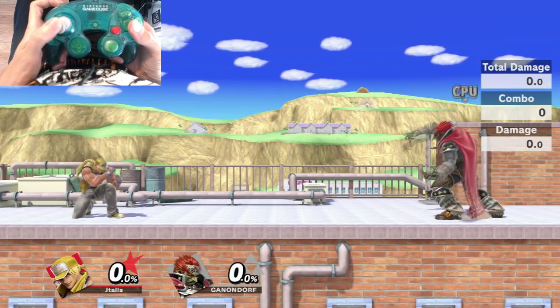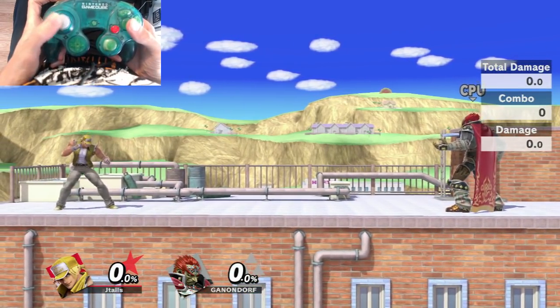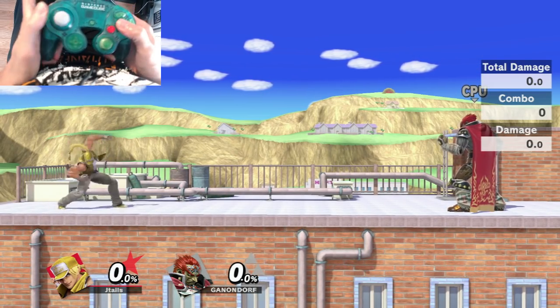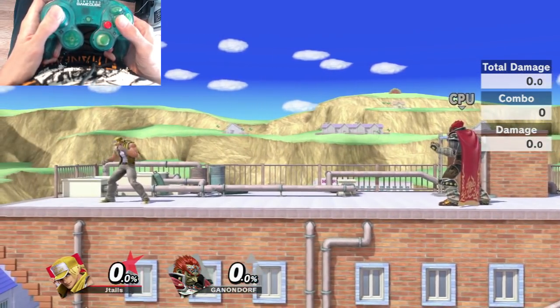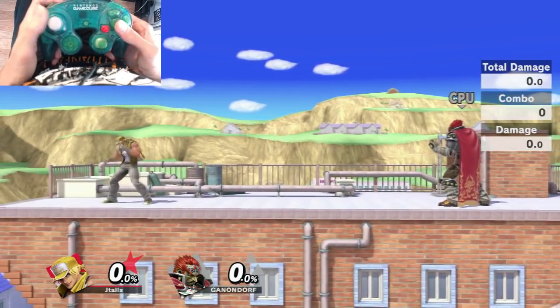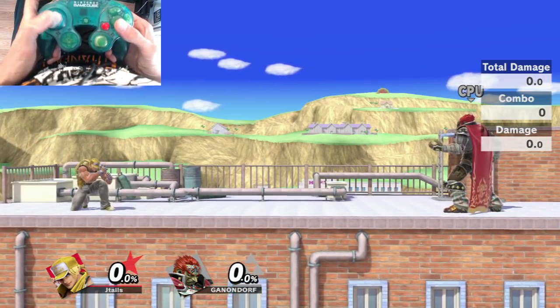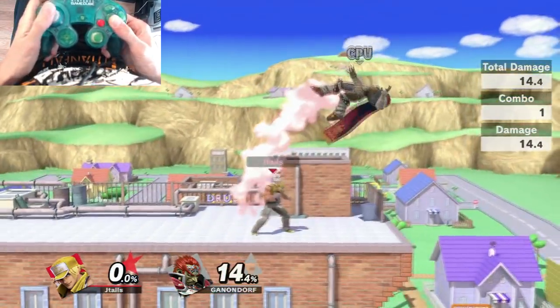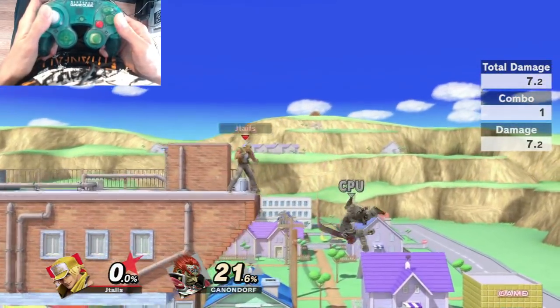The second input is the same thing but backwards, so down, forward, back, A — and this gives us Crack Shoot. Just rotating from down to left and then hitting A when you get to left. It's all a quick motion.